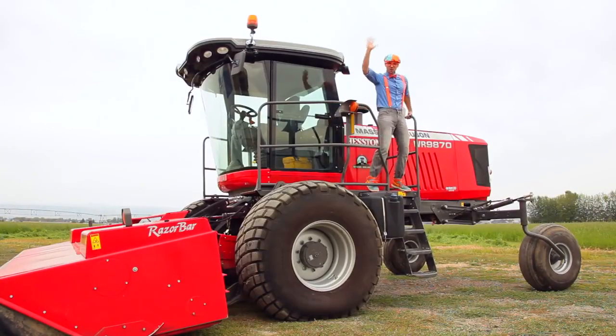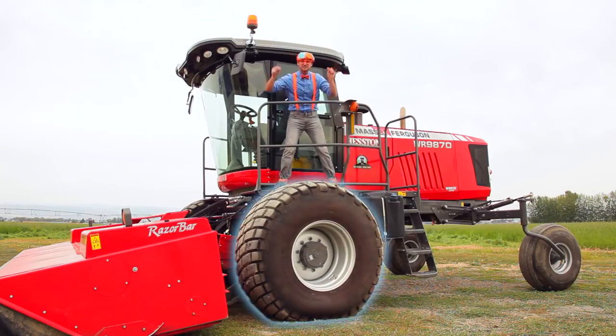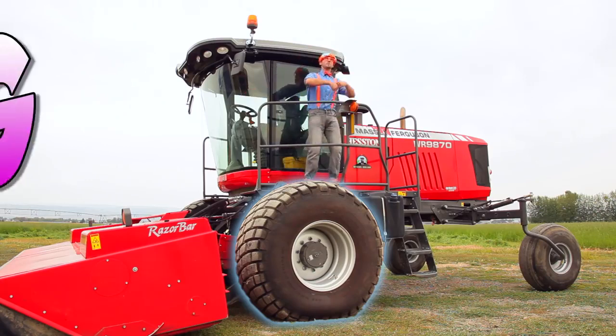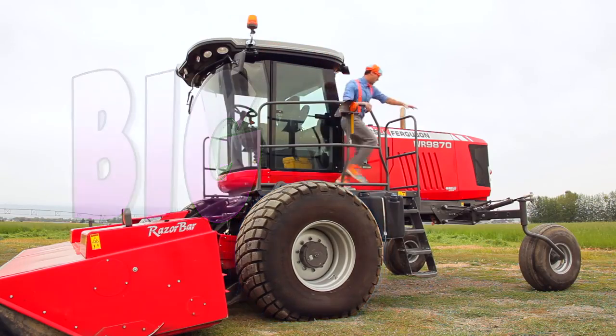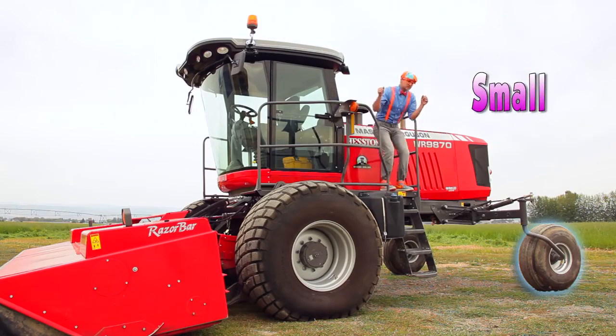Well, hello down there. Look at the front wheel and the front tire of the swather. It is really big. And look at the back wheel and the back tire of the swather. It is really small.